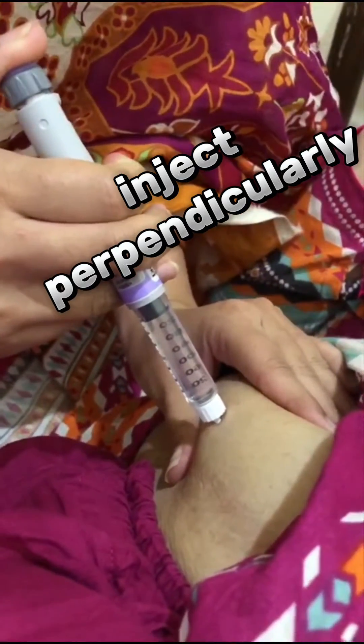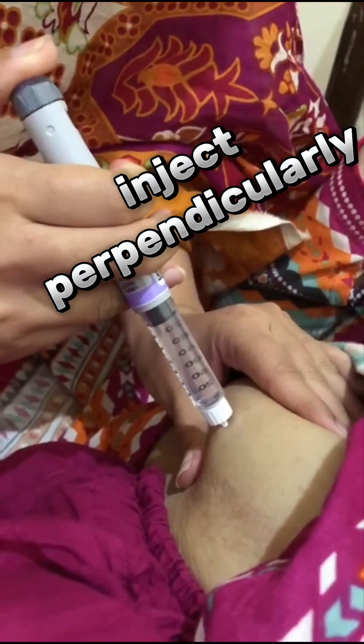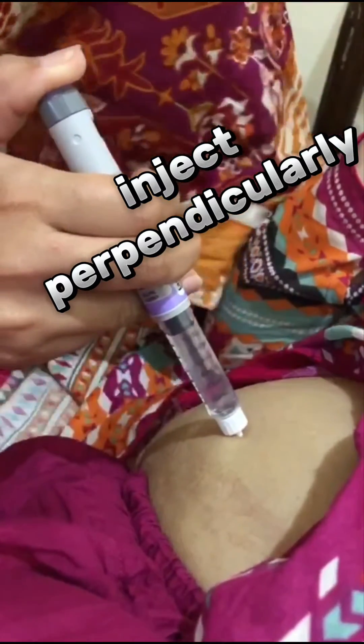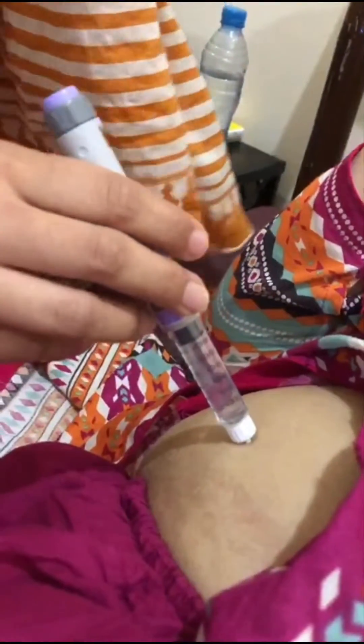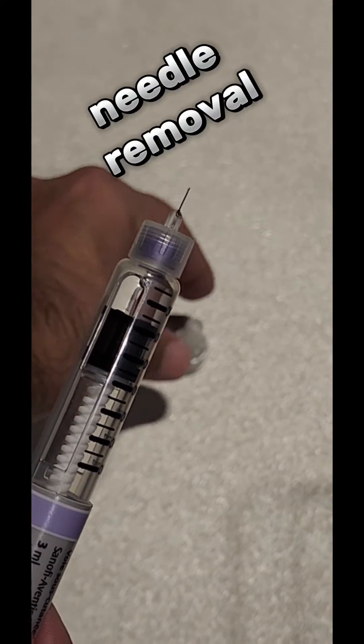Press at the back of the dial and the dial will reverse back to point zero, suggesting that the insulin dose has gone in. Wait for 5 to 10 seconds before removal of the pen device.